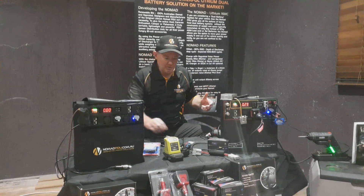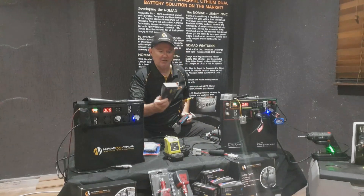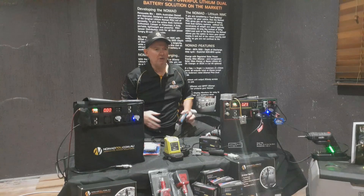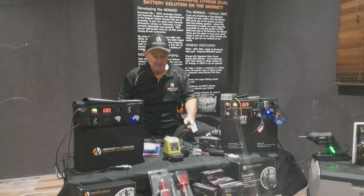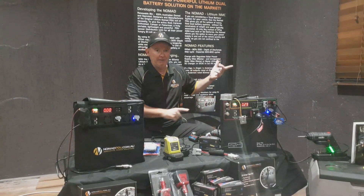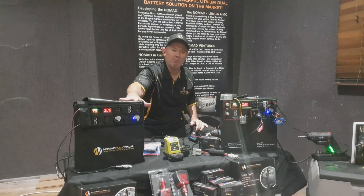The first one I wanted to look at is a power analyzer, because it's quite straightforward and simple. It allows you to analyze current, amperage, wattage, etc., and you don't really have to understand too much about it. The great thing is it allows you to diagnose issues with any part of your whole solution — from your solar panel, right through to your AC-DC charger, DC-DC charger, and also outputs on the Nomad.